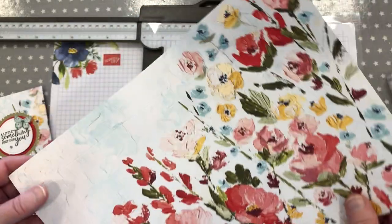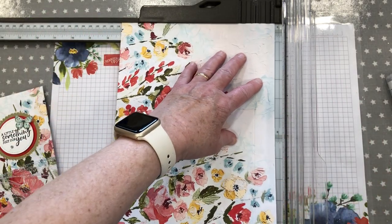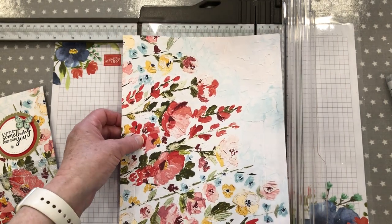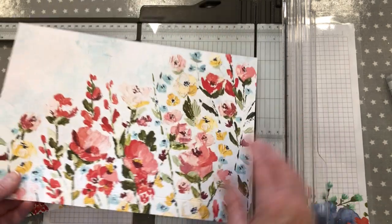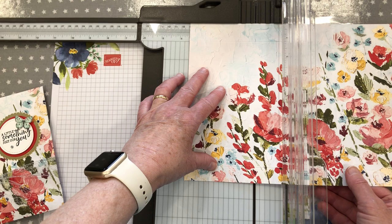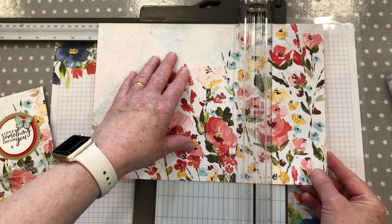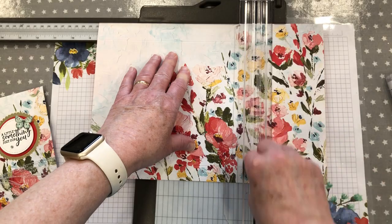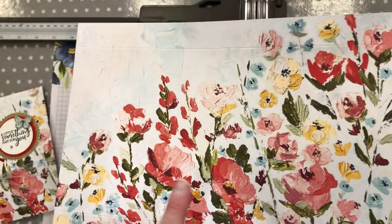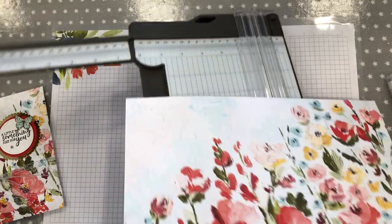If you were scoring in centimetres, you needed 2 and a half centimetres on your large flap, and the second one would have been at 19 centimetres. Then I'm going to turn it and score with the long side at the top, at 3 and a half inches and 8 and a half inches. And that is your scoring. If you were doing this in centimetres, it would have been 8.9 centimetres and 21.6 centimetres. Okay, that's it.